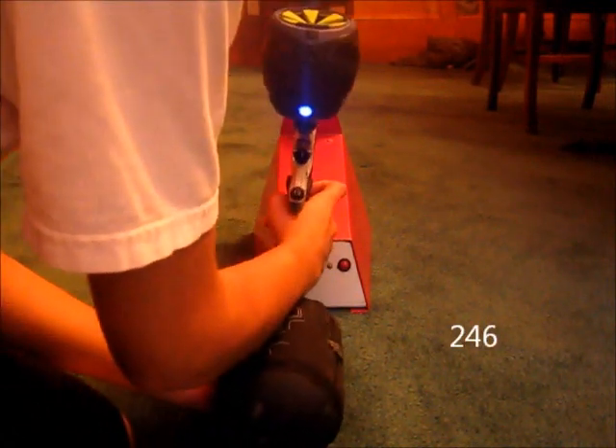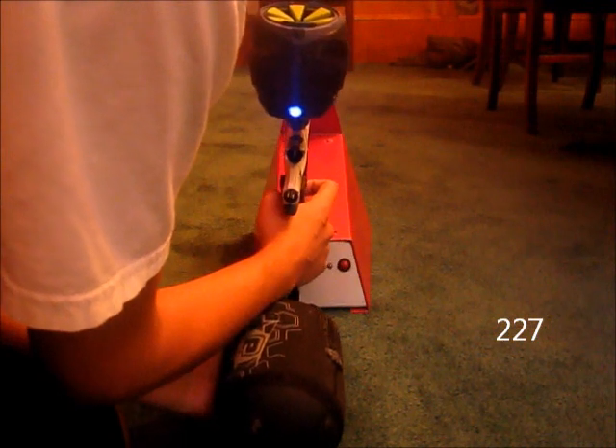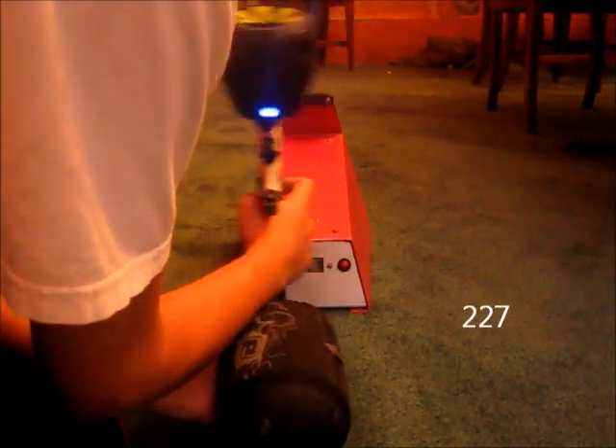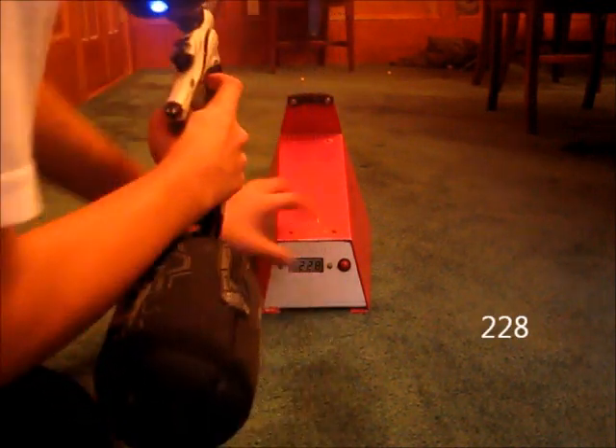246. 234. 227. 230. 227. 228. That's it.